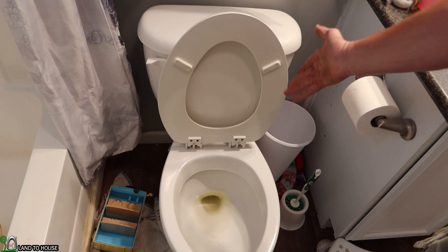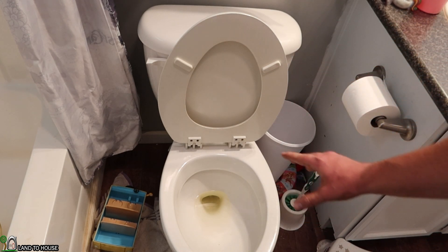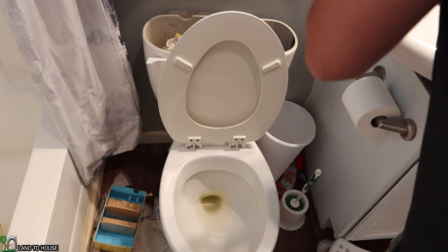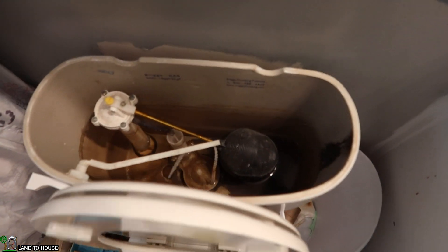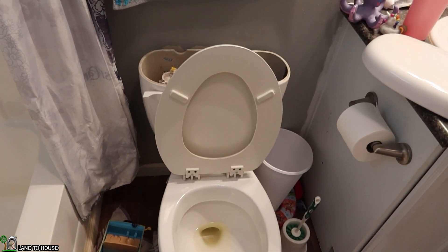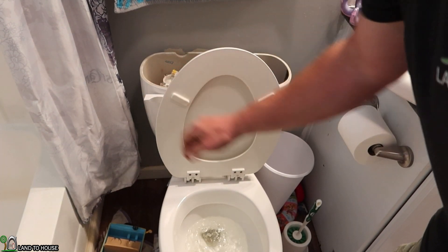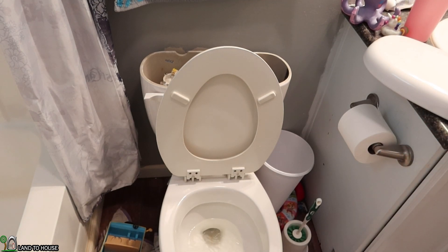I've turned off the supply on my toilet, and I've put some yellow watercolor in the bowl so we can see if it's going to flush or not. If you open this up, I can show you that the tank is empty so that it's prepared to be filled up — see right there, no water in that. So if I were to push this flush, it shouldn't do much. Not a full flush, as you can see.